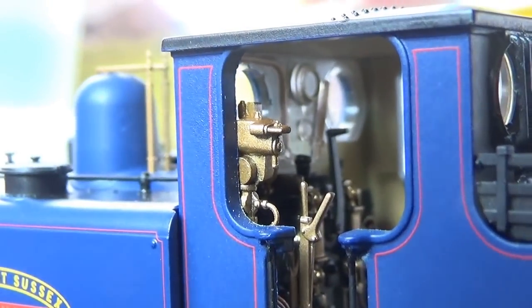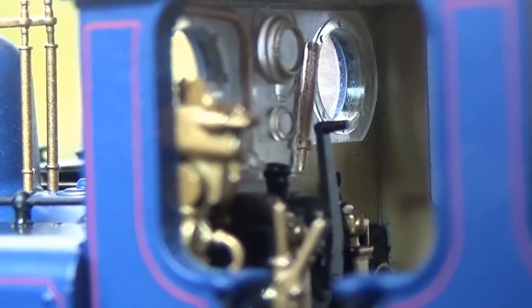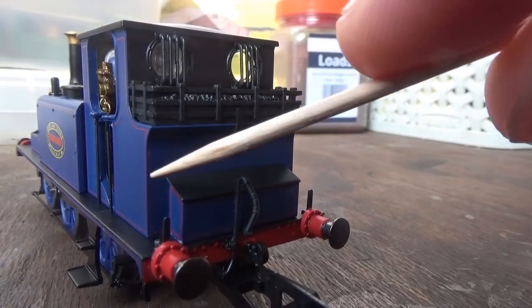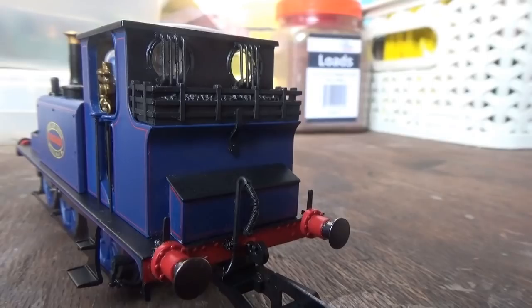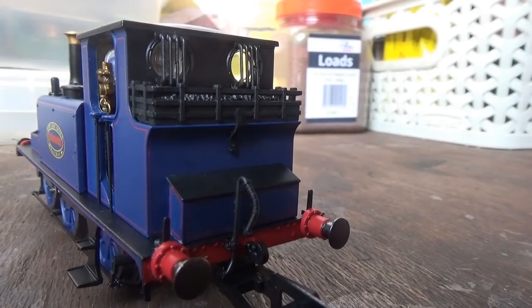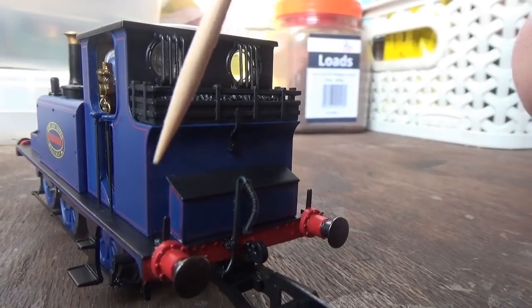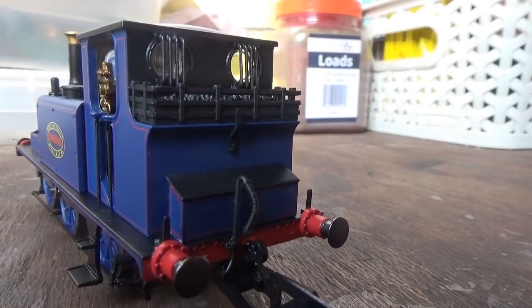One thing I noticed is that there's no detail on the dials, but that's just a minor niggle. One other thing — when I first took the model out of the box, I noticed there was a glue mark in this area. If you get one of these models and find a glue mark, don't be put off because there's a way to remove it: get a cocktail stick, dip it in some water, and very lightly rub it over the glue mark and that will get rid of it. That's just a little tip.